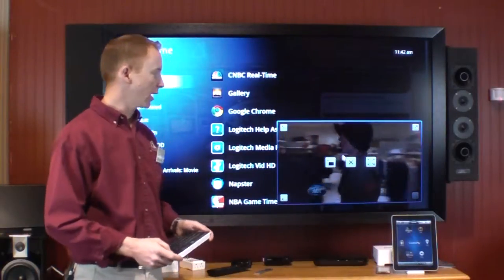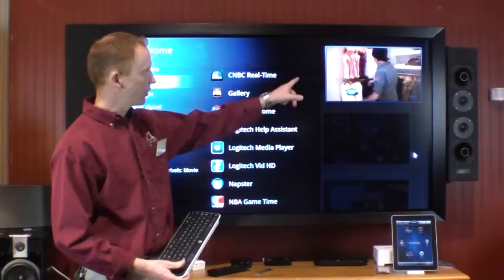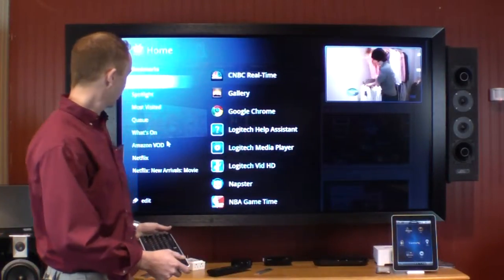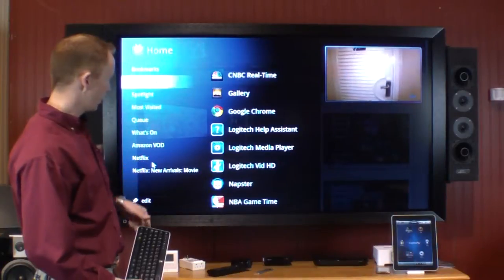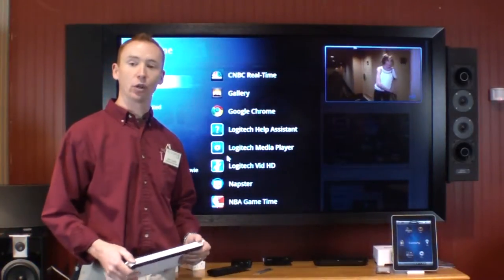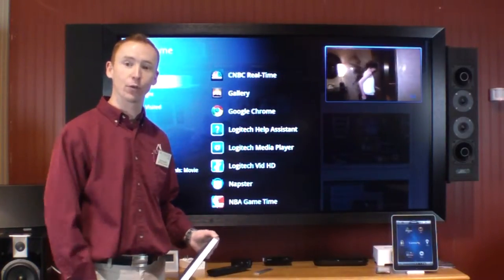With the picture-in-picture window, I can actually make it smaller or move it around to different parts of the screen. And I've got apps — all the traditional apps that you would expect: Netflix, Amazon Video On Demand, Napster, Pandora Radio — plus, because you can go to any website you want, you basically have access to anything on the web right from your TV screen.